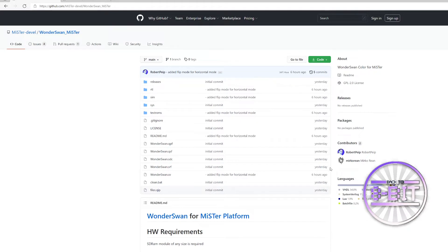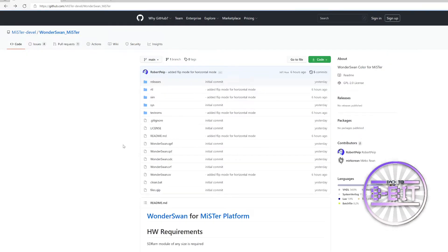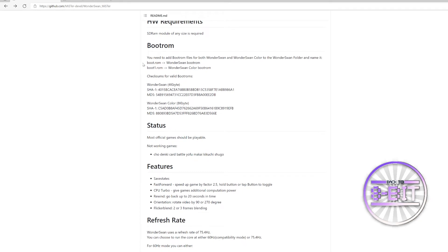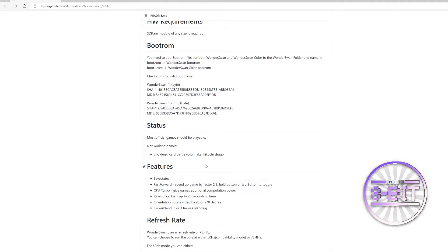To set this one up, they do say you usually have to download the new RBF file as per usual. And there are a few other things that you need to do according to the instructions on the GitHub website, saying that you do need to locate and find the boot ROMs. There are two you need to find: one for the black and white version of the core and one for the colour games.